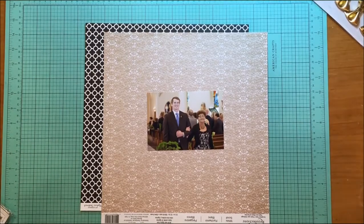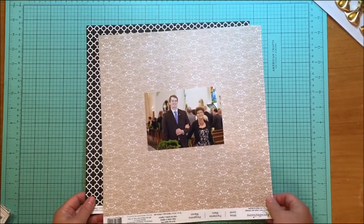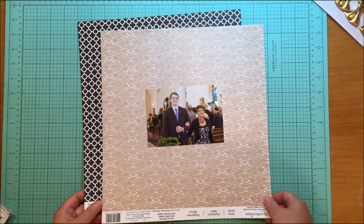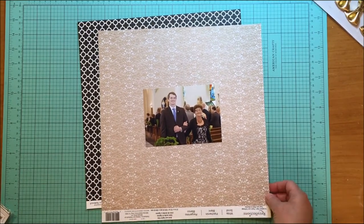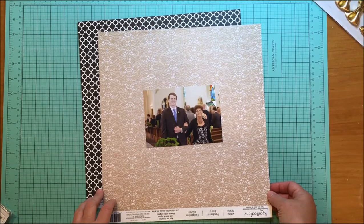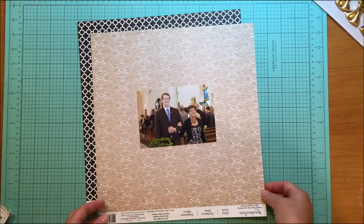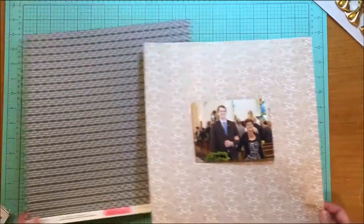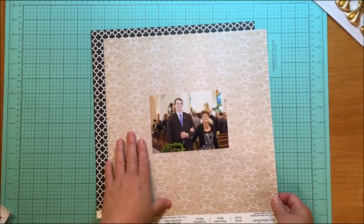Today I'm bringing you a tutorial. One of my subscribers, Scott, asked how to gut paper. I thought about it and I take that for granted because I've been scrapbooking a long time, but anybody who is new may not know how to do it — or even know what it is. Gutting your paper is when you decide you want to use one paper as a background and another paper as a foreground paper.